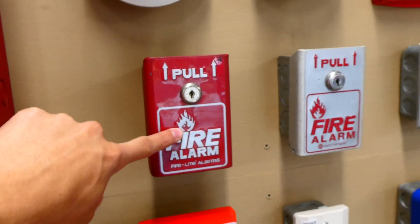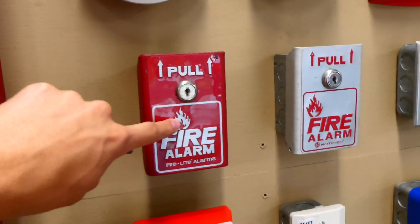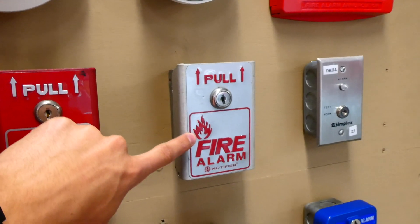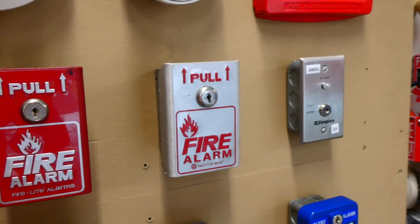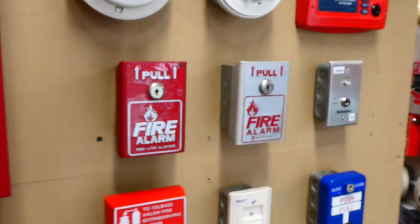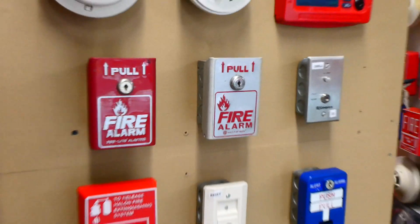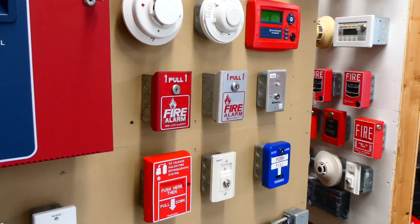One of them has the fire symbol above the I, and the other has the fire symbol above the letter F — one of them's older and one of them's newer. This one's the newer version. But regardless, they're both pretty much the same, just different color and different brand.